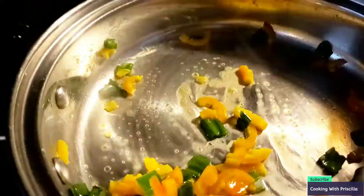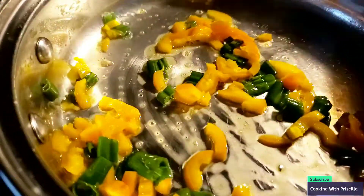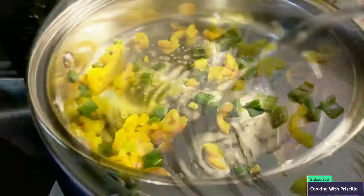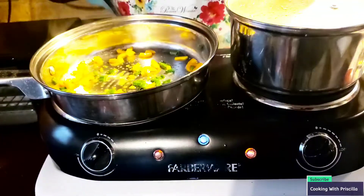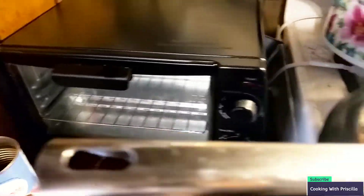I love the way onions and peppers smell when they're cooking — it smells so good. I'm going to let this cook for maybe 30 seconds to a minute. And of course we are cooking on our beautiful electric stove today, as well as our camper stove and our beautiful toaster oven.